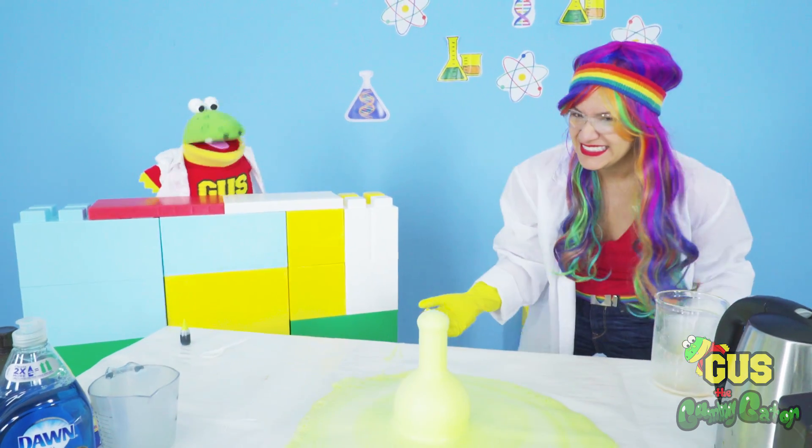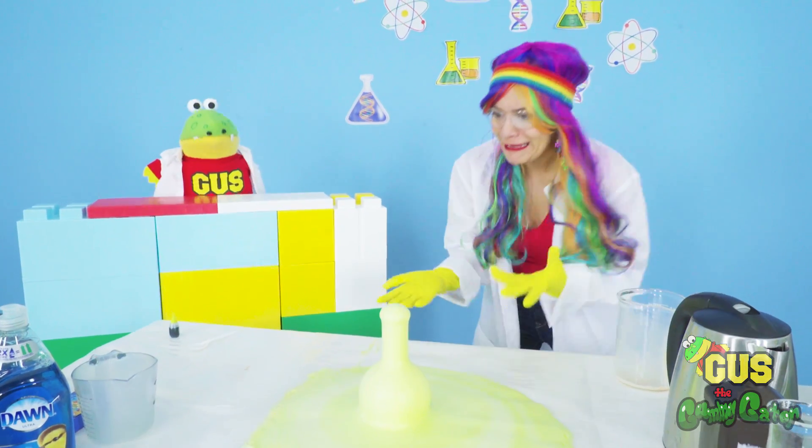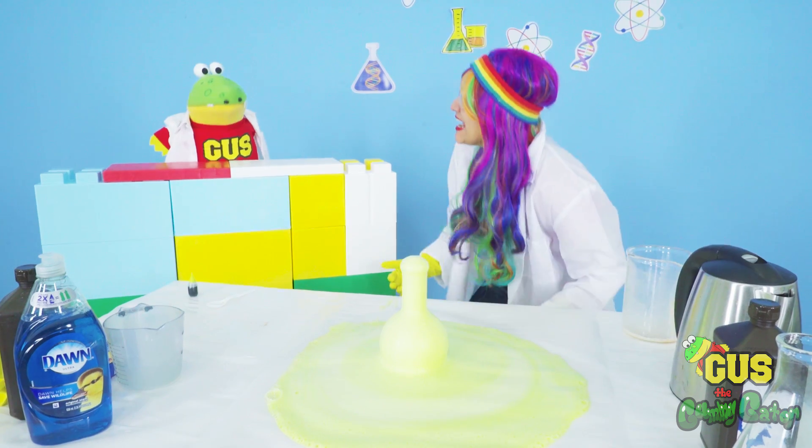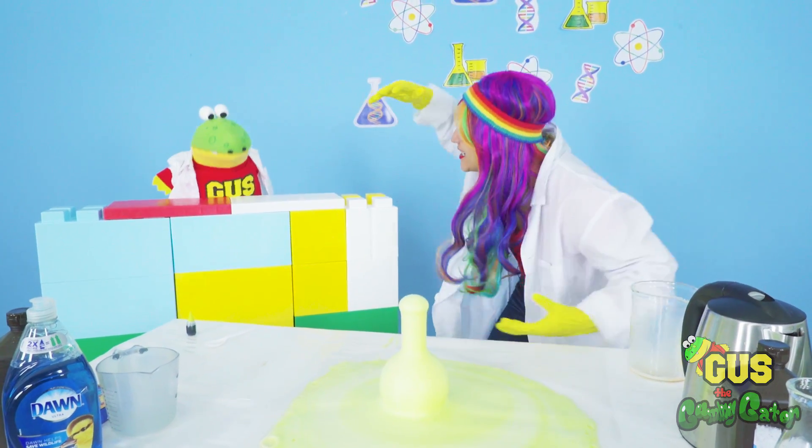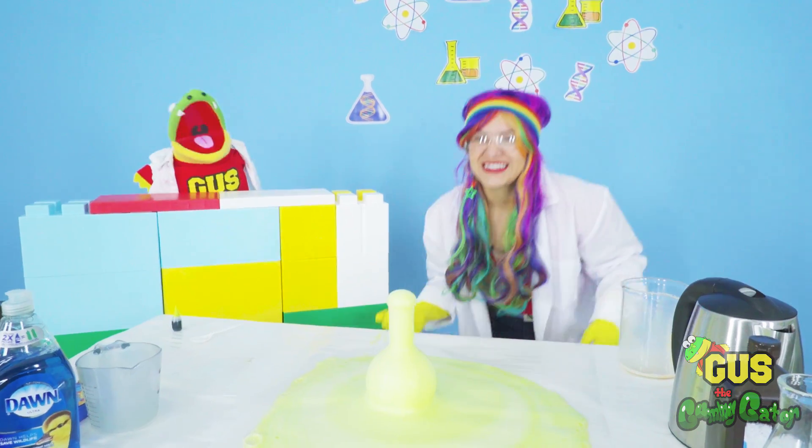What? And elephants are supposed to brush their teeth with this? Yeah, I guess so. That's why it has the name. Hey, let's try our next experiment. The next one is going to be even bigger. All right, let's do it.